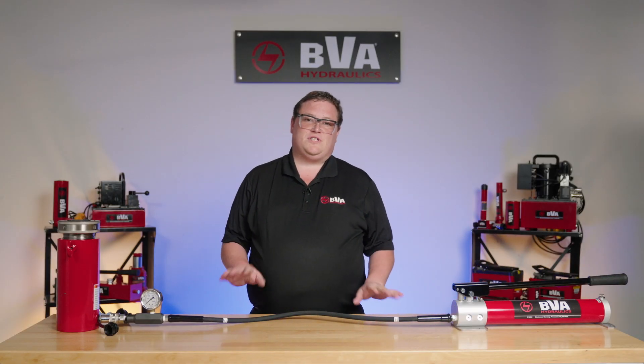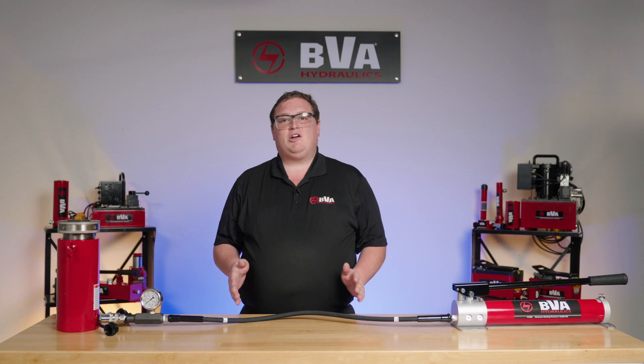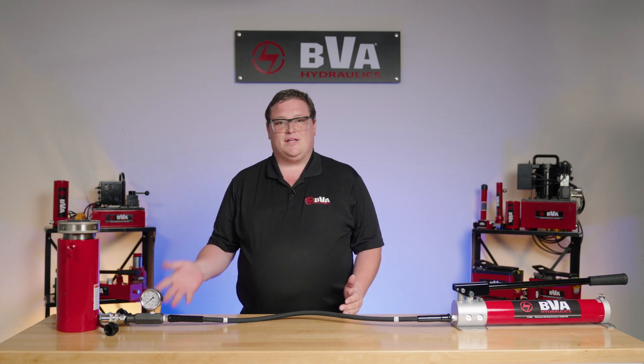Welcome back today to BVA for some more tips and tricks. Today we're going to talk about properly disconnecting your hydraulic system.